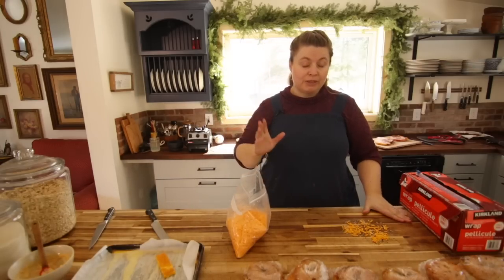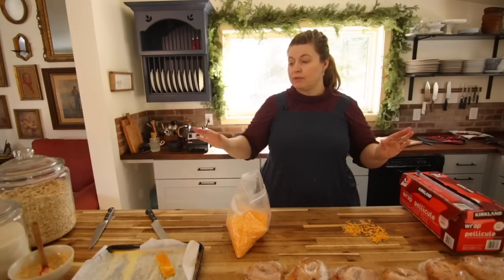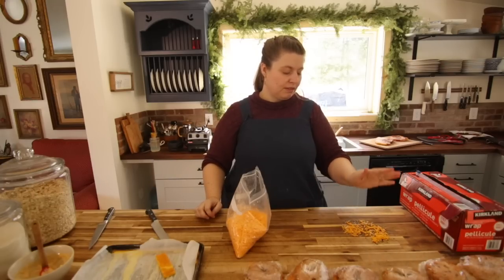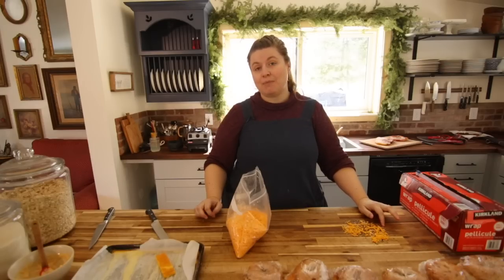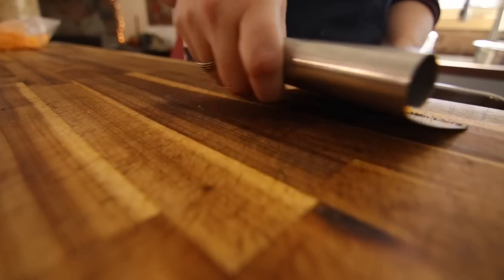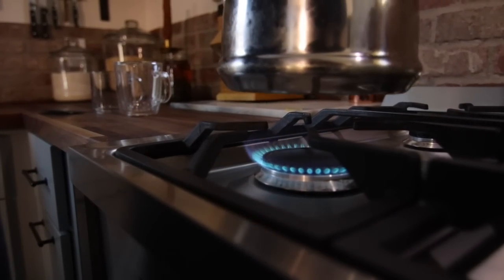The only thing about doing the grated cheese is there's like a little pile on the counter. I am constantly cleaning and sanitizing my counters, so I'm going to take this little bit of cheese and all the seasoning that came off the everything bagels and put it in my scrambled eggs for the burritos — waste not, want not.